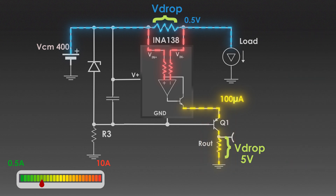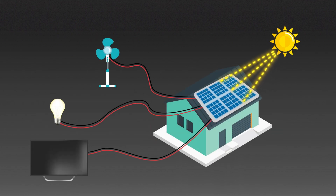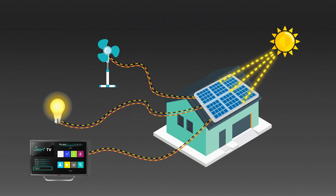This is how we can design a high side floating current sensing circuit. As shown by multiple examples, this current sense circuit is very useful in applications like electric vehicles and solar inverters. I hope you learned something new from this. Don't forget to check the description for references and simulation files. If you found this video useful, hit that subscribe button and stay tuned for more exciting content.